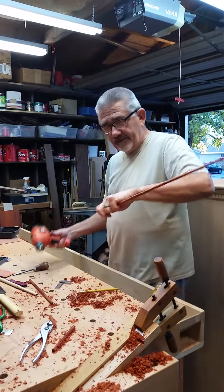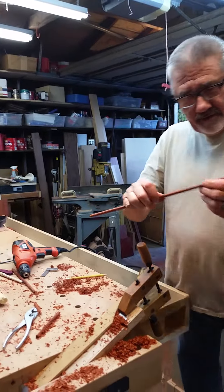Cool. Wait, look at this. I won't show you the chewed up part. I don't know why that's chewed up, but okay.